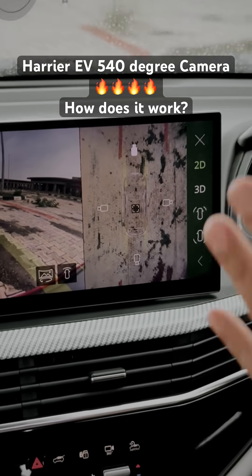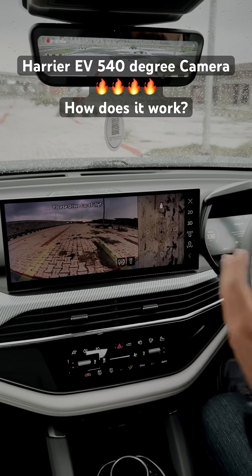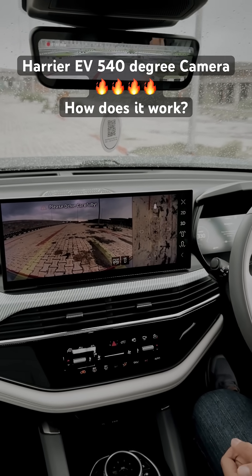The camera here is not physically under the car — it's just relaying the information it previously recorded to make it look like you can see what's underneath the car.